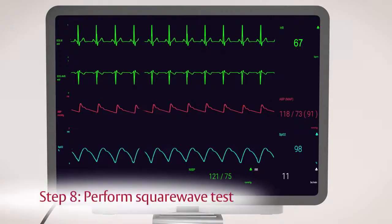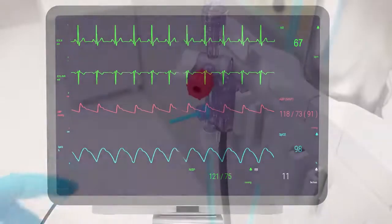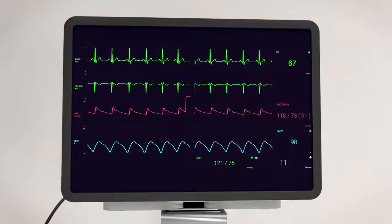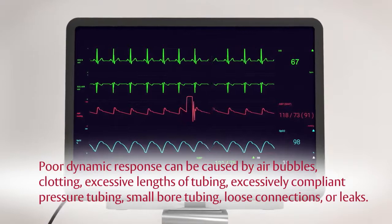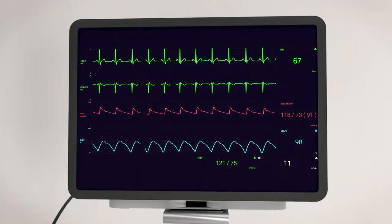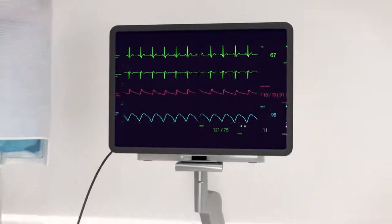Step 8. Perform a square wave test to assess the frequency response of the system by pulling the snap tab and releasing quickly. Please be advised that poor dynamic response can be caused by air bubbles, clotting, excessive lengths of tubing, excessively compliant pressure tubing, small bore tubing, loose connections, or leaks. Confirm the pressure channel has the appropriate label, scale, alarm settings, and color coding for the physiologic pressure being measured.